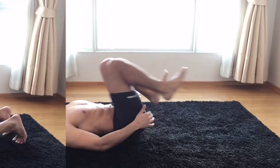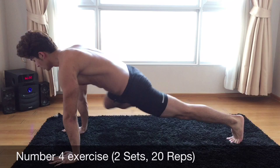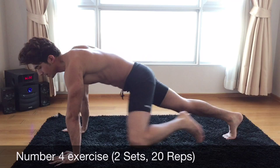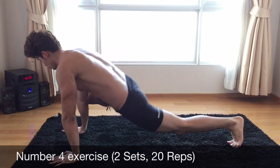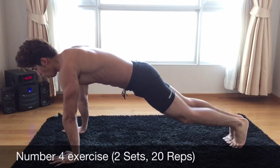Guys, get into this position and try to bring your left leg to your left elbow and your right leg to your right elbow. Let's get started. 1, 2, 3, 4, 5, 6, 7, 8, 9, 10.